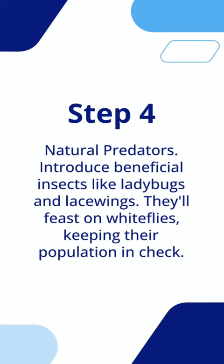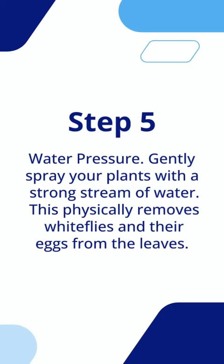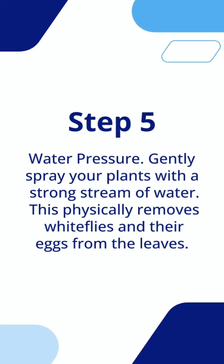Water pressure. Gently spray your plants with a strong stream of water. This physically removes whiteflies and their eggs from the leaves.